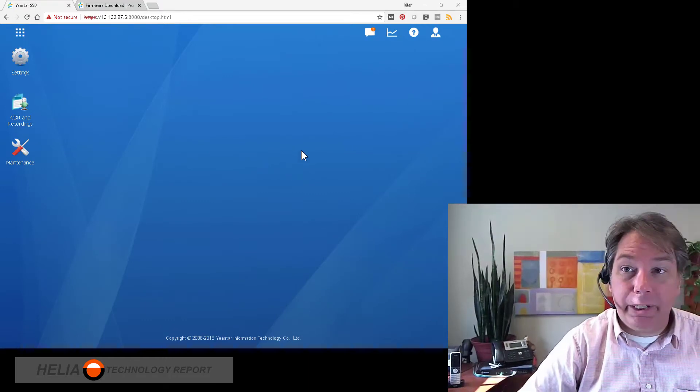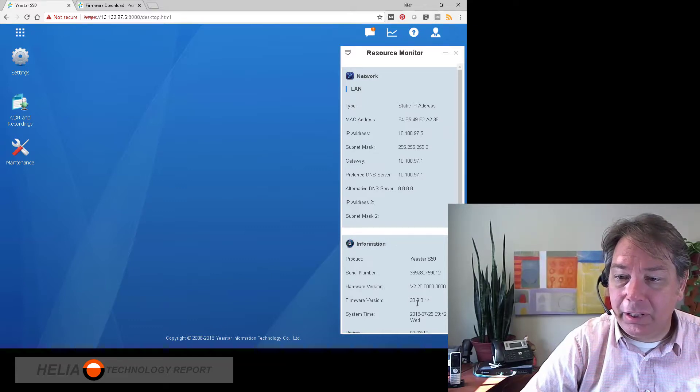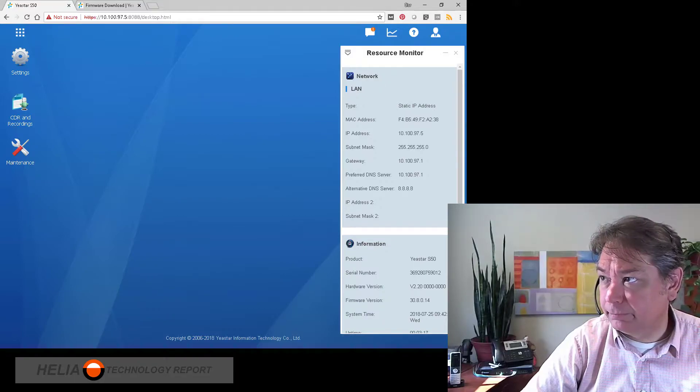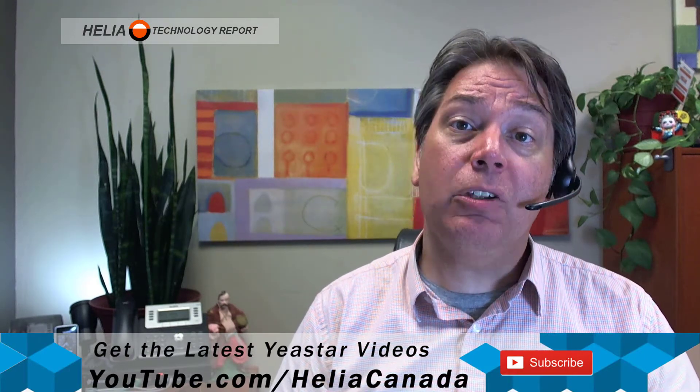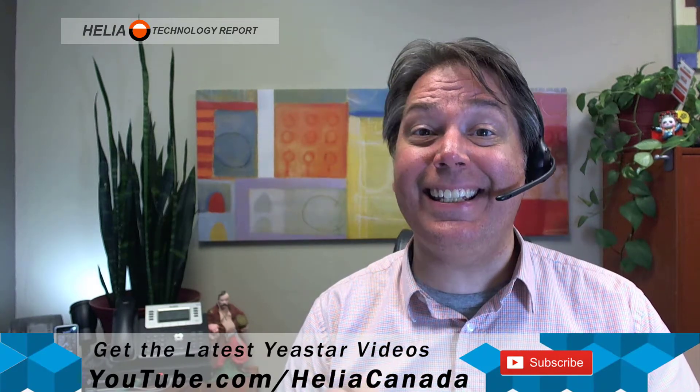Okay, so the system has finished rebooting. We're going to go to the resource monitor and have a look, and you can see it's 30.8.0.14. So that was video 19, where we had a look at doing firmware updates on your Yeastar S-Series phone system. In video 20, we're going to look at accessing files directly on your Yeastar S-Series phone system using FTP. You'll find video 20 on our YouTube channel at youtube.com/HeliacCanada.